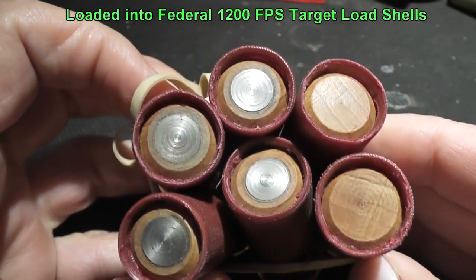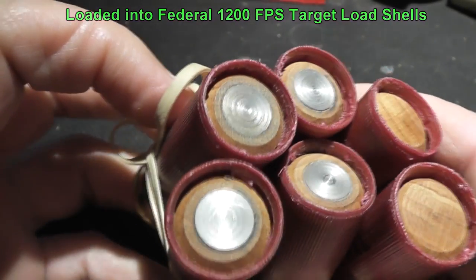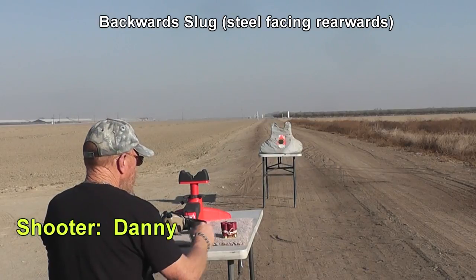Now it's time to test out the wooden slugs. Do you think they're going to hold up? And do you think we'll be able to hit anything with them?